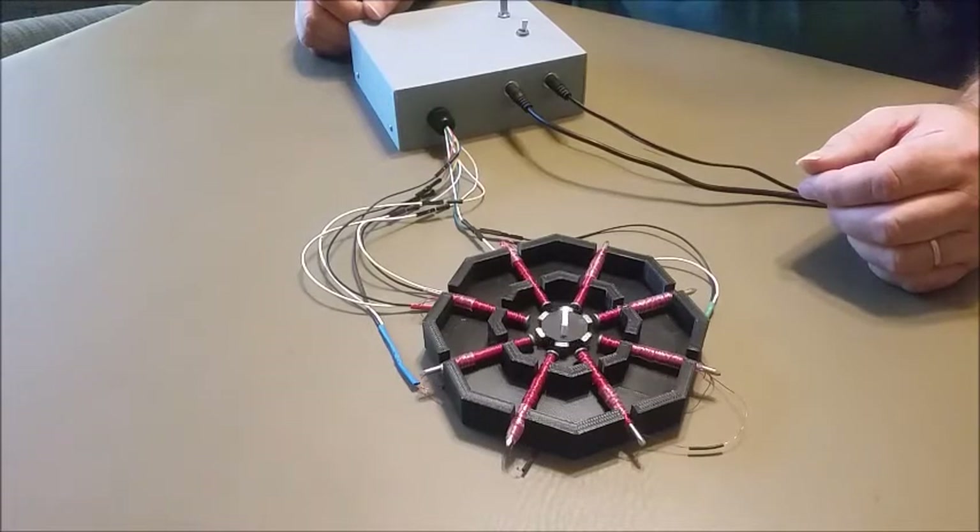As I said, I'm happy with this, and now that it's all done, I can put it on the shelf and move on to another project.